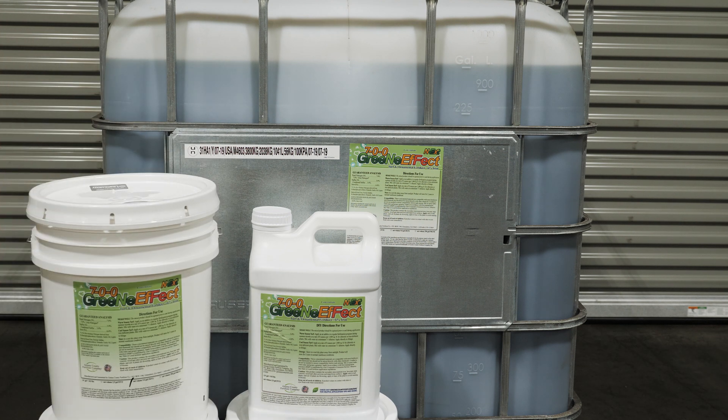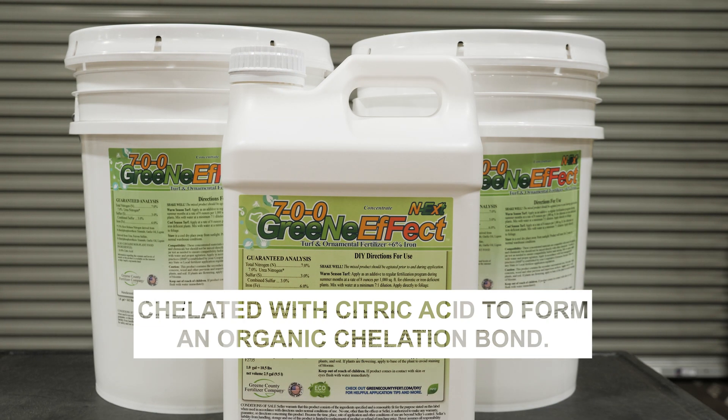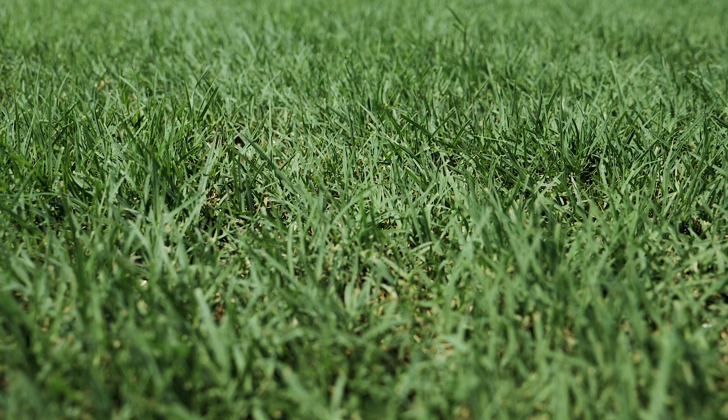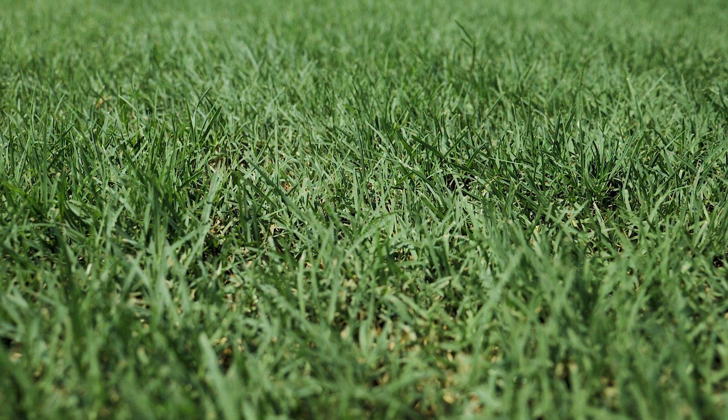7-0-0 Green Effect turf and ornamental fertilizer plus 6% iron is a simple and economic way to correct chlorosis issues in turf and ornamentals. Our iron is chelated with citric acid to form an organic chelation bond. This bond allows for a consistent greening effect on chlorotic plants and provides a deep green color to turf.